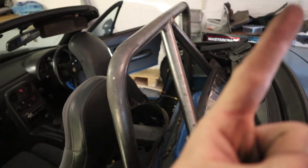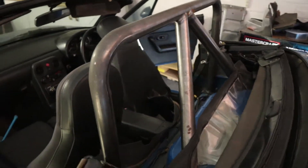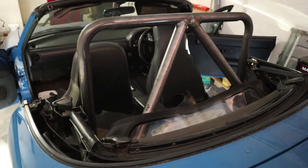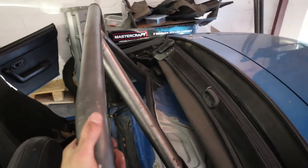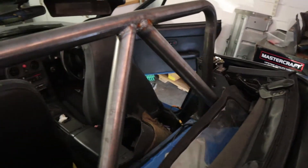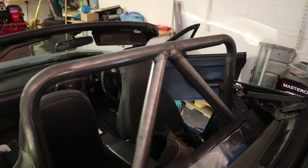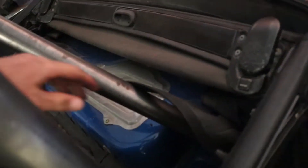As mentioned in the previous video, we made some crossbar diagonal supports for our roll bar. It was quite wobbly before and now it is much, much more solid. I decided to go with the double diagonal so they meet in the middle, and of course they have some base plates that bolt in at the back.